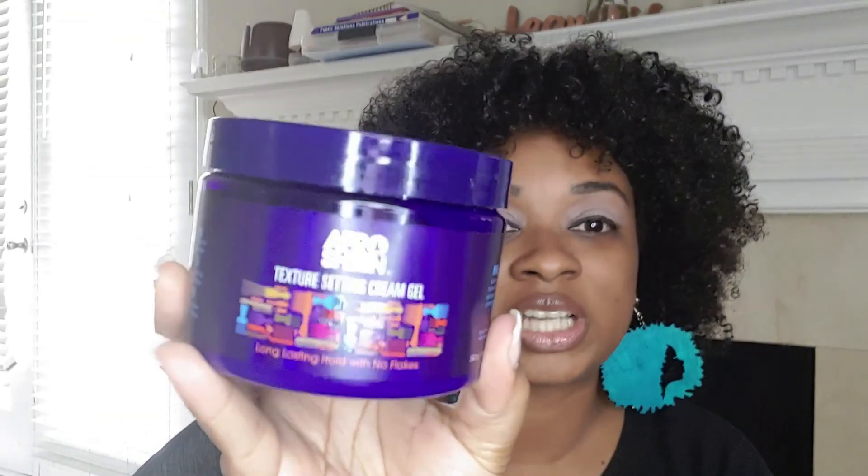Hey you guys, I'm back. This is the finished result with my hair styled. I did kind of a wash and go on my already dry stretched hair — just went in with my spray bottle. I used the Afro Sheen Texture Setting Cream Gel and the leave-in conditioner that goes along with that line, and some of the oil just to scrunch out the crunch. I did a little spot check to see if there were any strands that I missed. There are a few minor areas I may go over to even out the shape, but other than that, I'm very happy with my new shape and can't wait to see how it looks as it grows out.